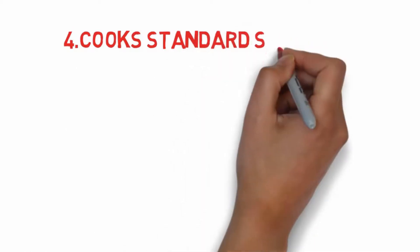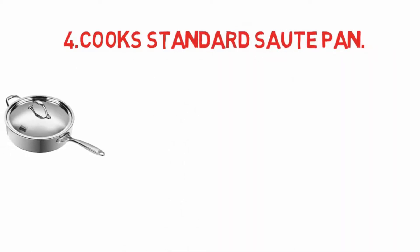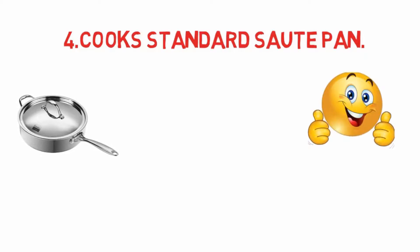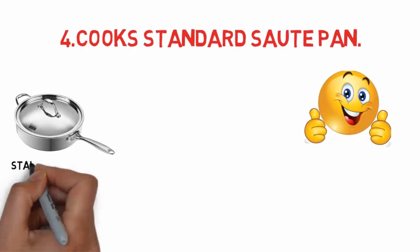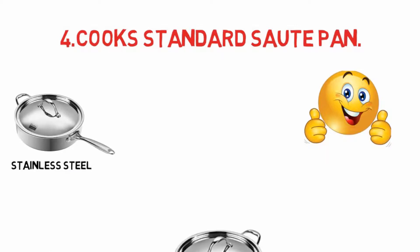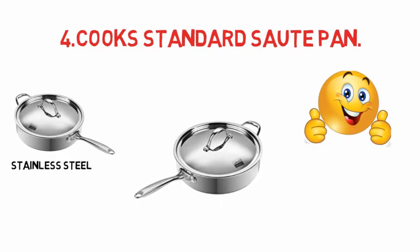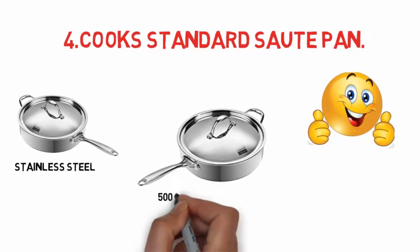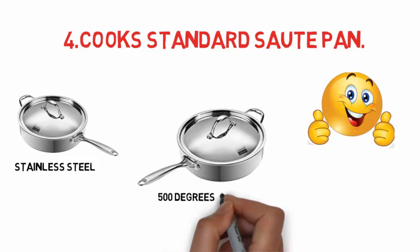At number four: the Cooks Standard sauté pan. Some complain that the surface can stain over time. This covered sauté pan features a 5-quart capacity, although a slightly smaller 4-quart version is also available. The handles are made with stainless steel and are riveted to stay cooler even when the pan heats up. Both the pan and lid are also made of stainless steel.